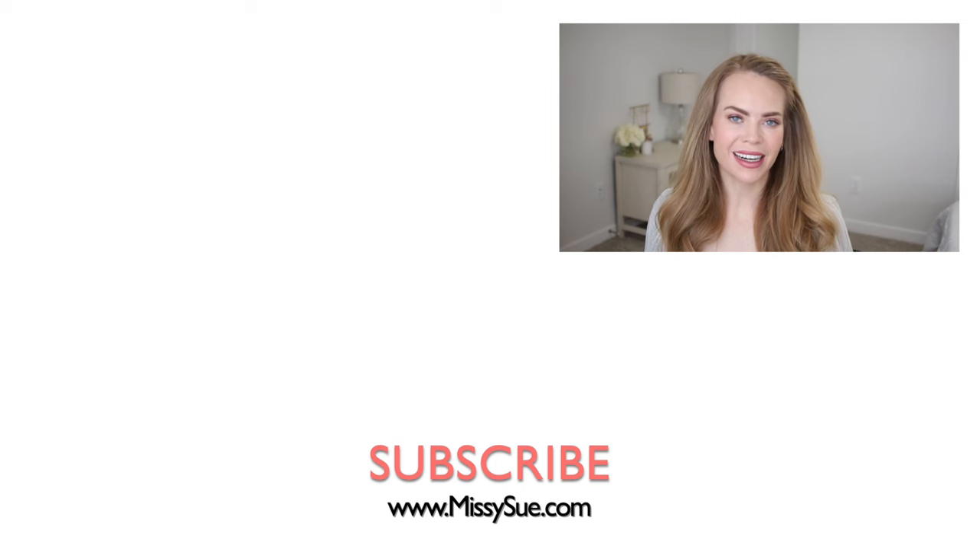Thank you so much for watching! I hope you enjoyed today's video. I think this is such a really fun, cool hairstyle — let me know what you think down in the comments. Like and subscribe, click that bell as always, and I will see you next time.